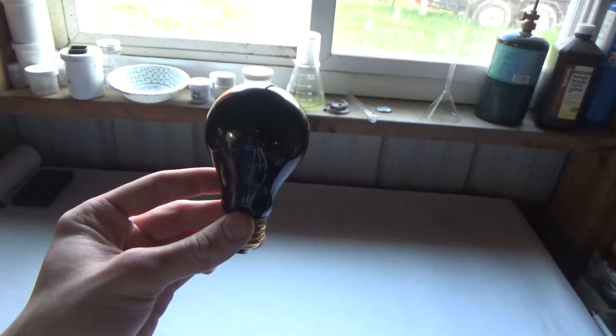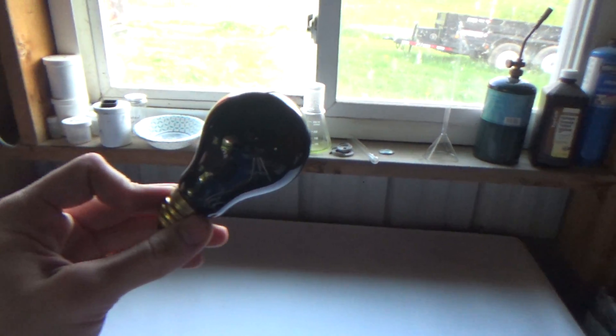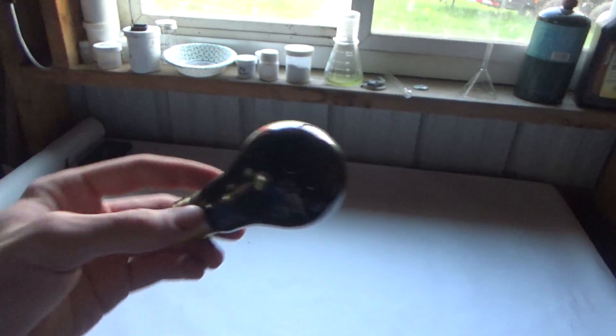Hey guys, in a recent video I put some light bulbs in a microwave and the results were pretty eye-popping. They lit up in rainbow colors until they got so hot that they actually exploded. Soon after doing that experiment I got wondering what would happen if I was to put a black light into a microwave — would it do the same effect, would nothing happen? What would happen?